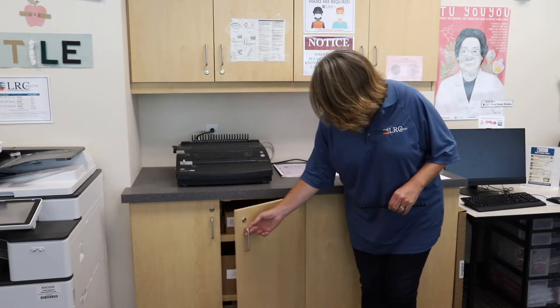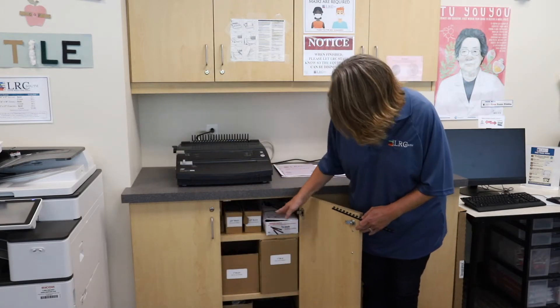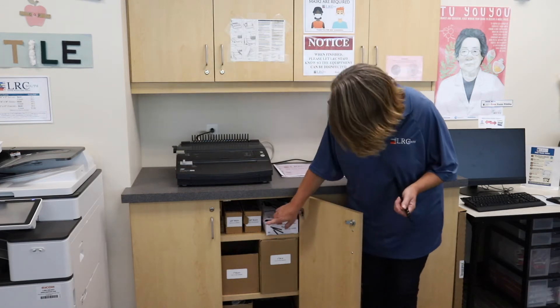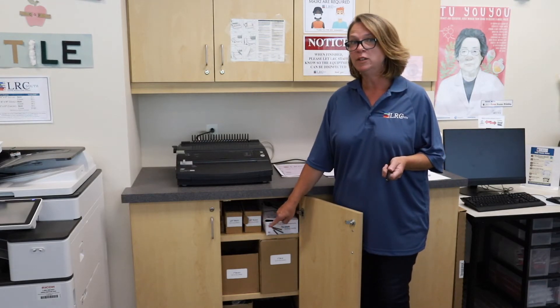The first thing we're going to do is decide the size of the plastic binding comb that we want to use. You decide the size based on the number of pages that you're binding. You can look right in the cabinet below the binding machine to find the different plastic combs. I'm selecting a half inch comb. There are different stickers on each of the boxes that indicate the number of pages that will fit into the binding comb.